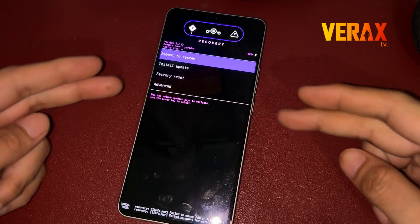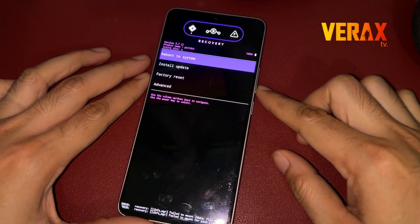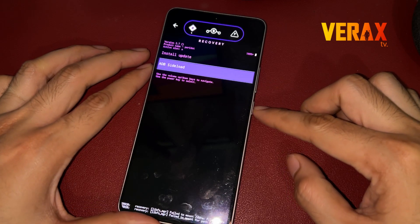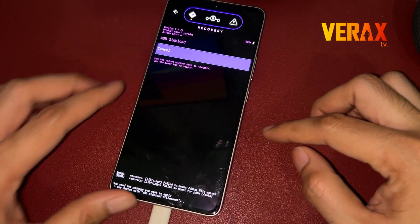To navigate the recovery settings, proceed to Install Update, then choose ADB Sideload. Press the volume buttons to move up and down, then use the power button to confirm your selection.